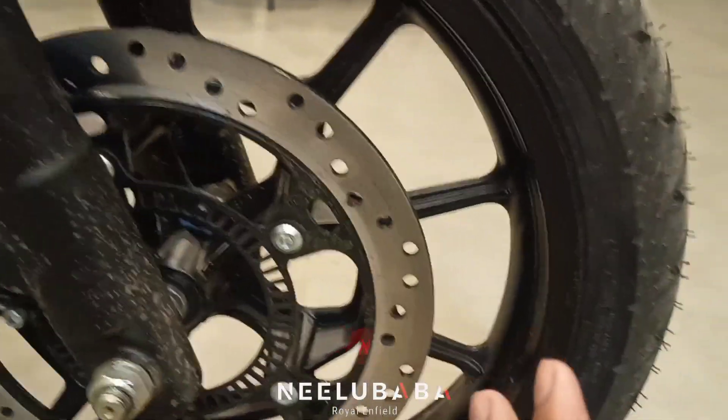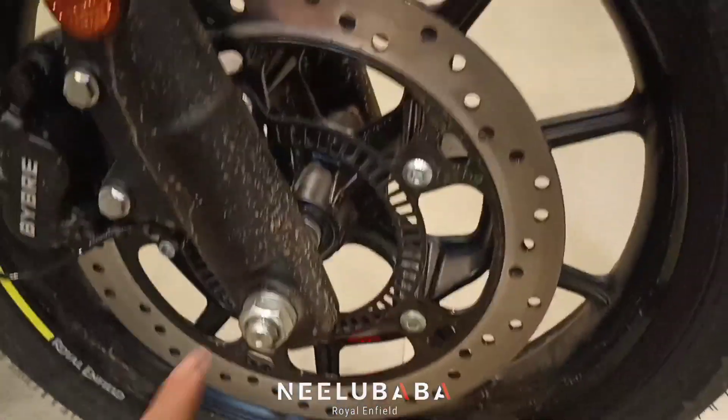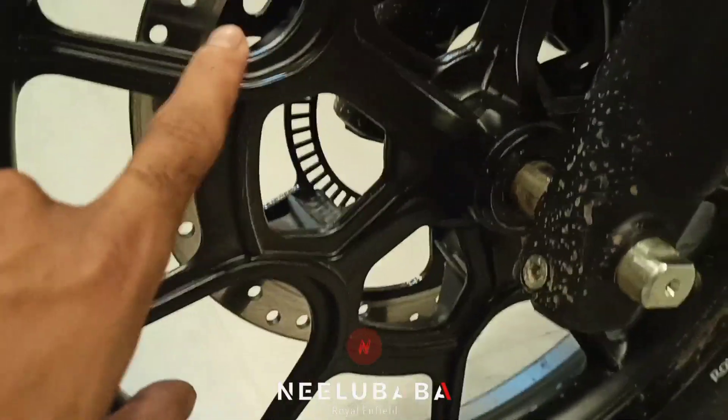You can see the rear tire. This is the 110-70-17. This is the alloy wheel. You can see the alloy wheel in black color.